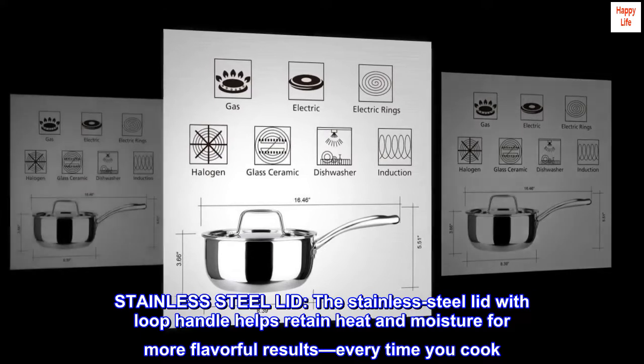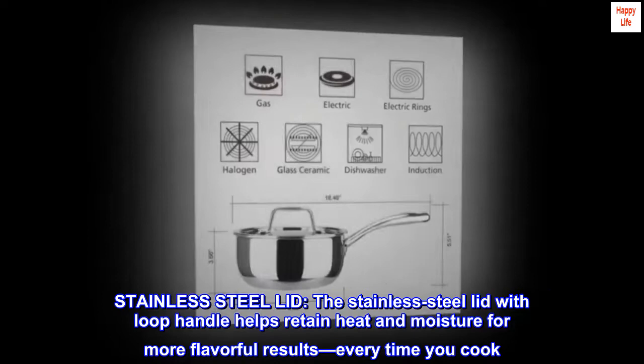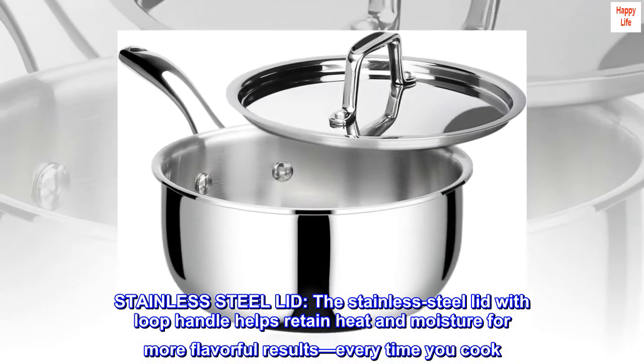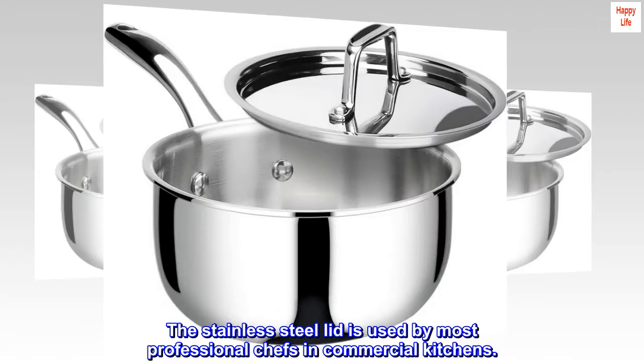The stainless steel lid with loop handle helps retain heat and moisture for more flavorful results every time you cook. The stainless steel lid is used by most professional chefs in commercial kitchens.